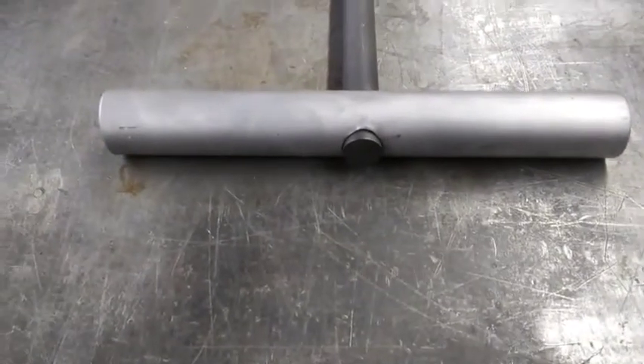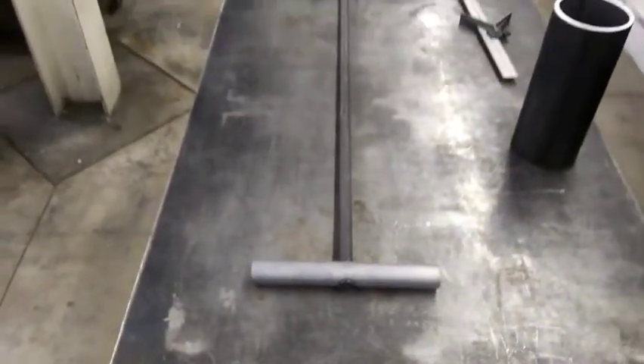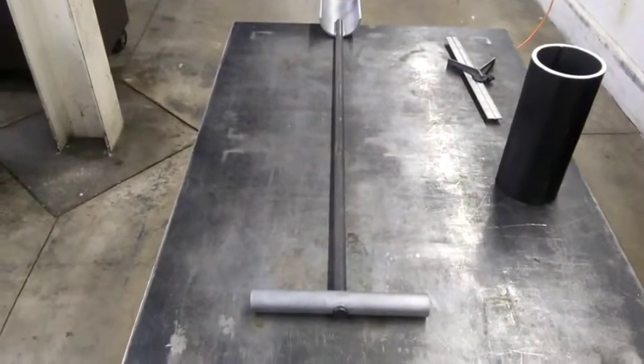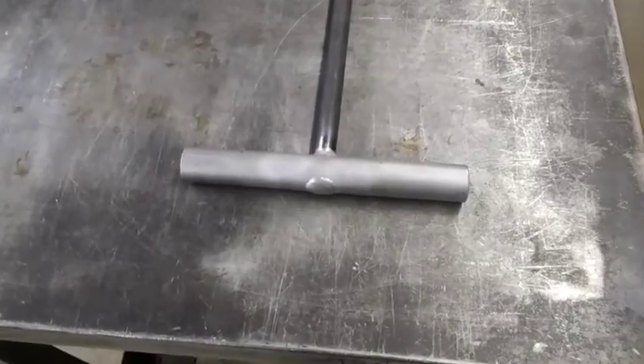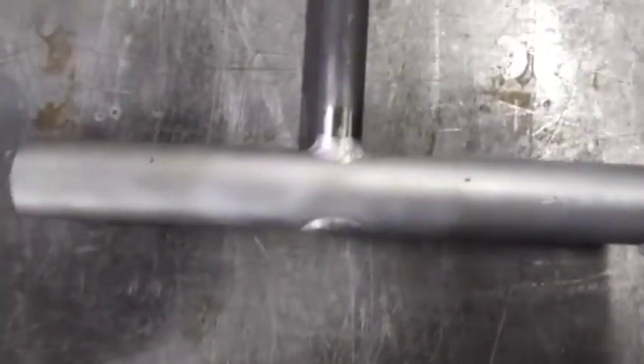Let me get this thing welded out and our shovel project is done. And there you go — we've got our handle welded on, nice and solid.